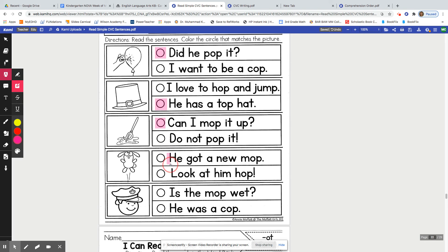The next one: He got a new mop. Or: Look at him hop.